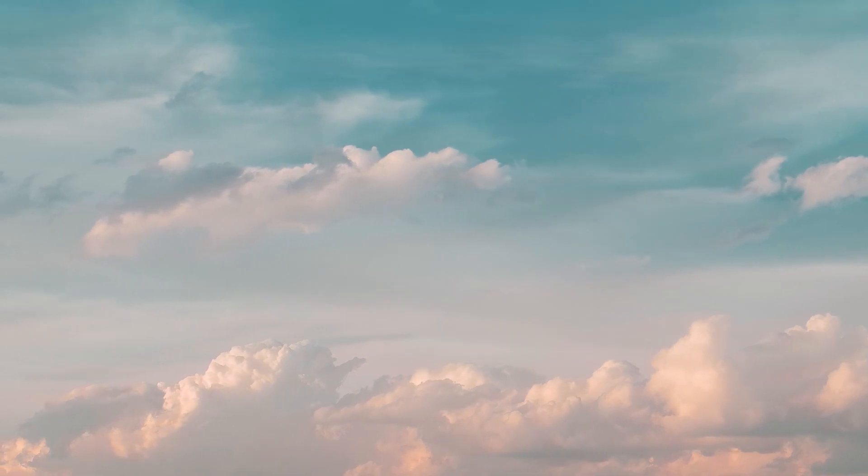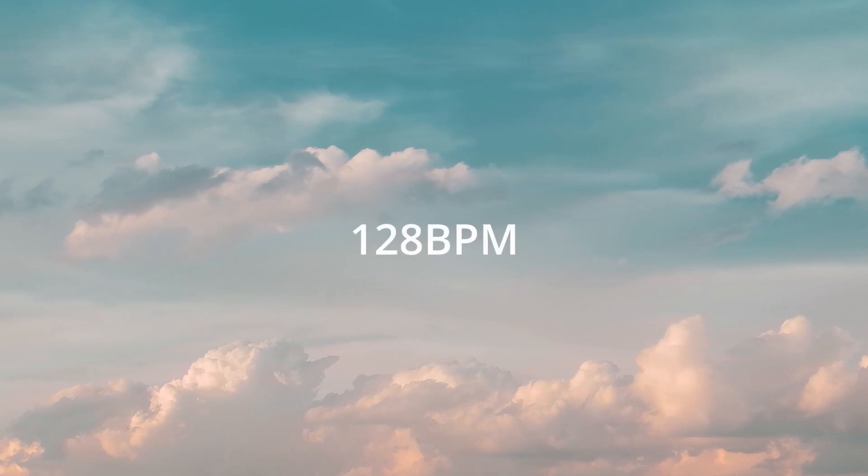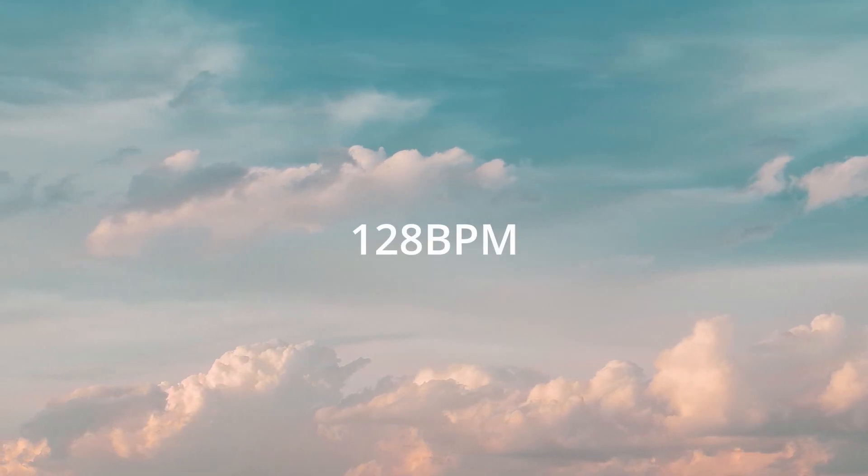There's a timestamp found in the description, feel free to skip through the sections. For this beat, I have chosen 128 BPM. So let's start.